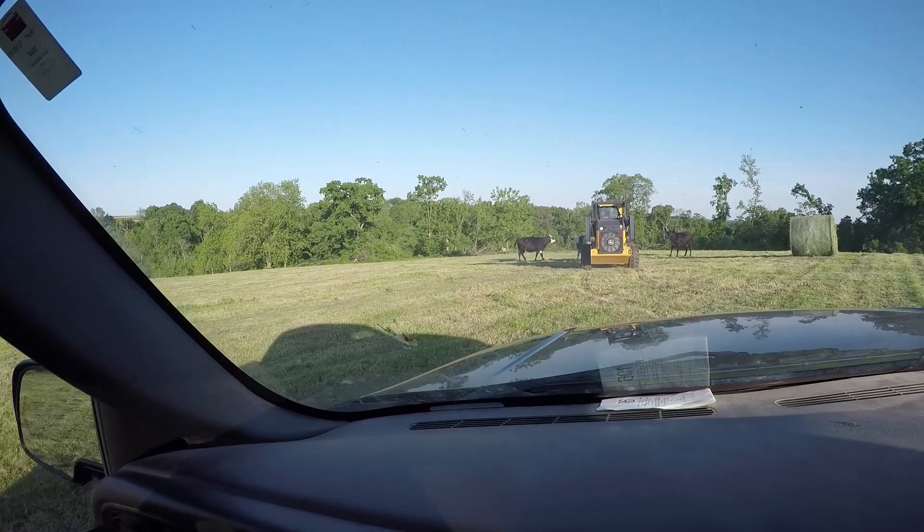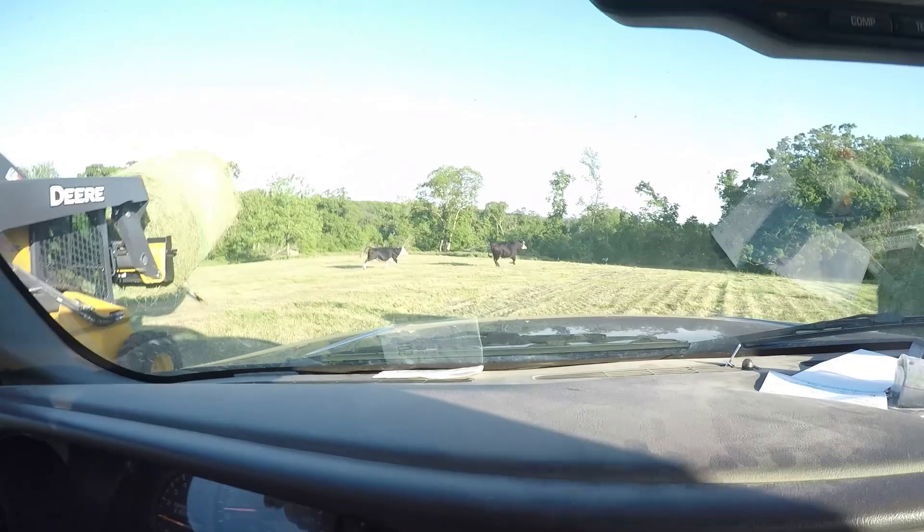My cattle have a whole pasture, but yet they choose to beat on the bale. I mean, really, come on. Oh yep, caught them mid-act — they're out of here.